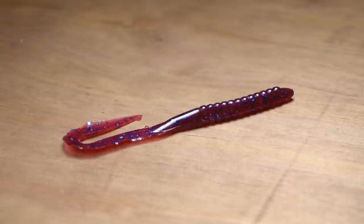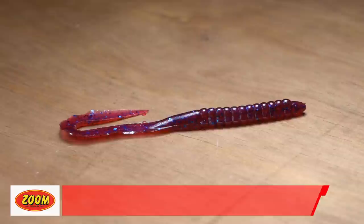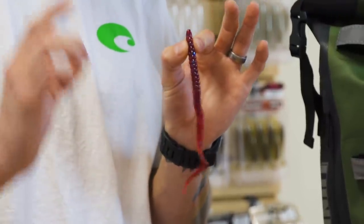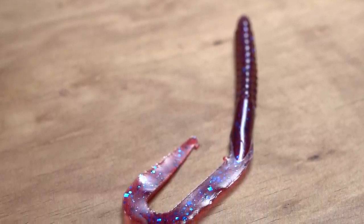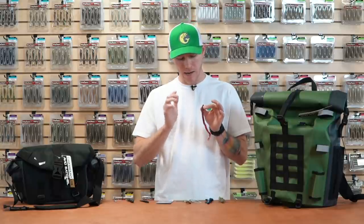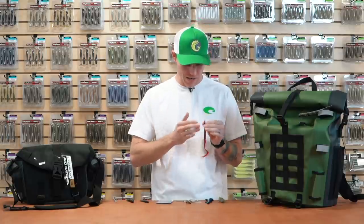Last one from Zoom — we have the new Zoom Magnum U-tail Curly Tail Worm. This one's right up there with the Sankos. Everyone knows how effective these things are; they've been around for years and caught a lot of fish. Now we've got a larger profile to get some bigger fish. You can use this on a Carolina rig, drag it along, split shot rig, or — my favorite — on a shaky head. Still available in your favorite colors. If you're looking to upsize your fish, get a kicker fish on tournament day, or the bite's just not going well, tie one of these on and it's going to get you fish.